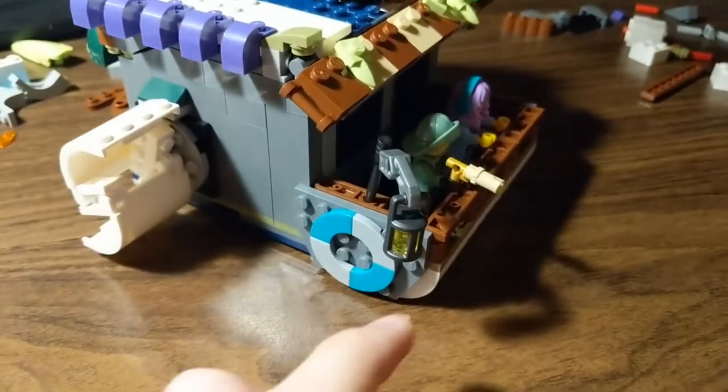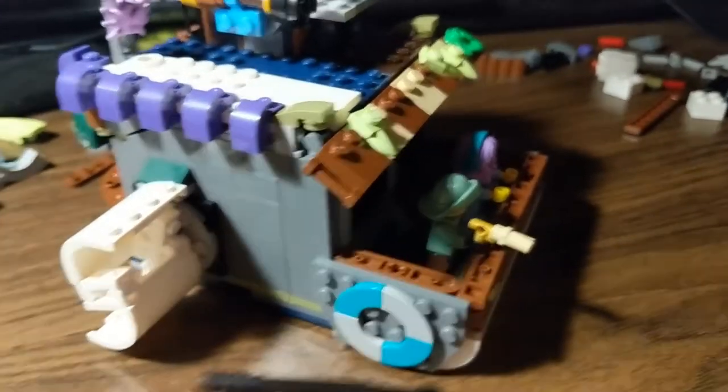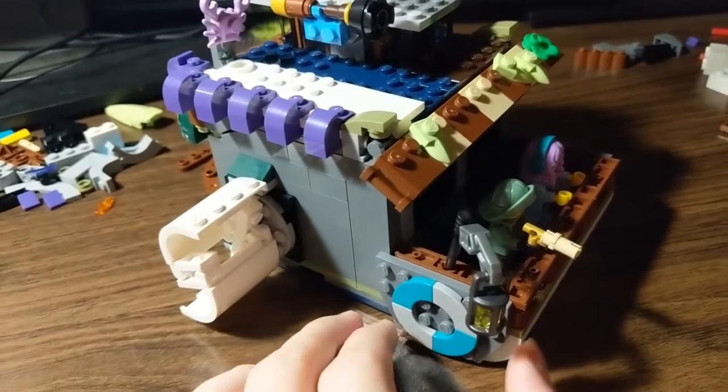I really do like this lantern and how that turned out. I ended up doing something really simple with the harpoon piece, and that goes in the cross axle hole on this 1x5 pretty nicely.